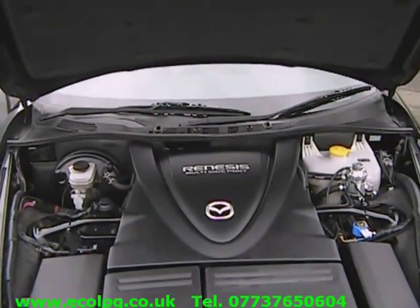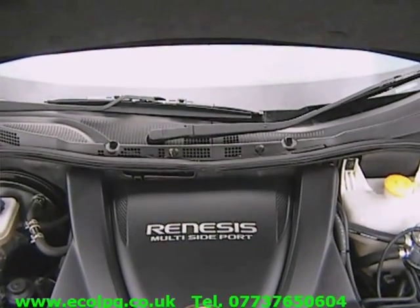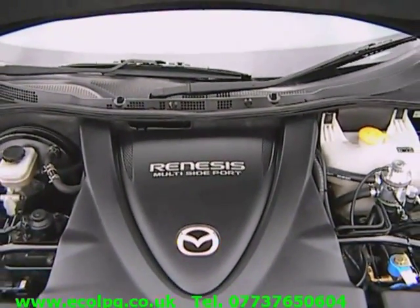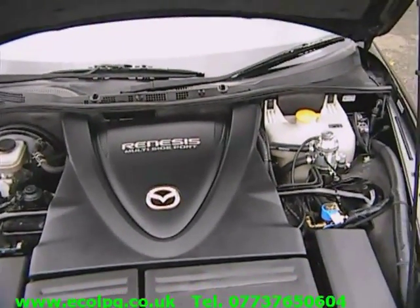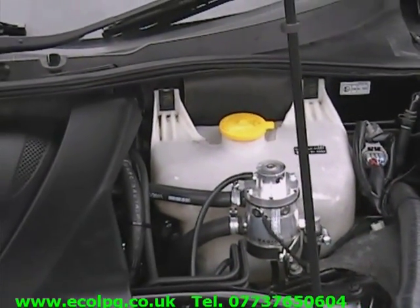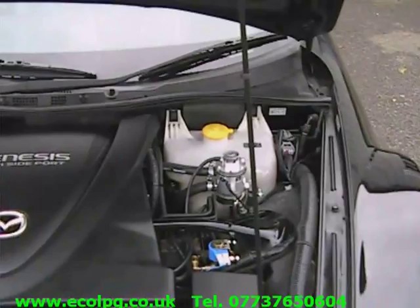Now under the bonnet, we have a RENESIS Mazda multi-side port Wankel rotary engine with 231 brake horsepower. It has been LPG converted with our special equipment. This is a vaporizer which can power cars up to 350 horses. Looks small but powerful enough.